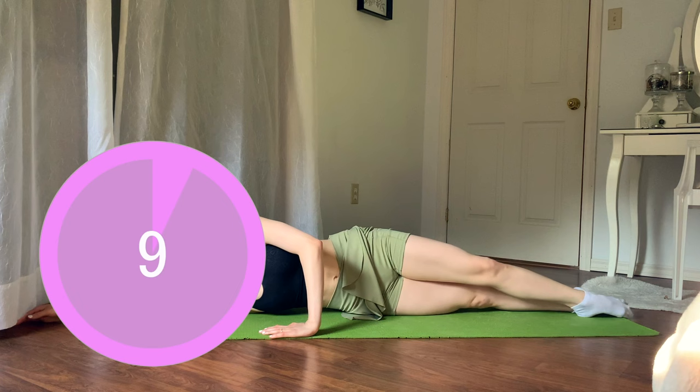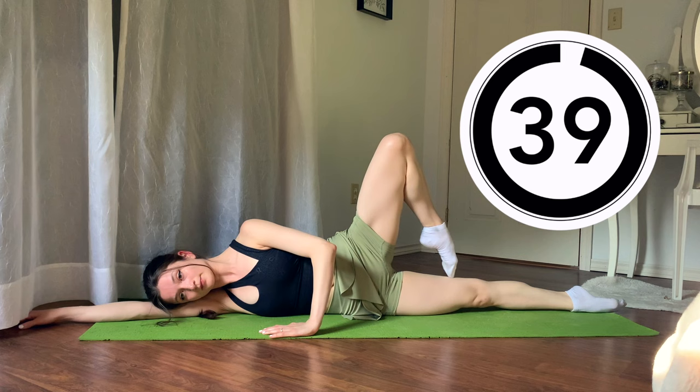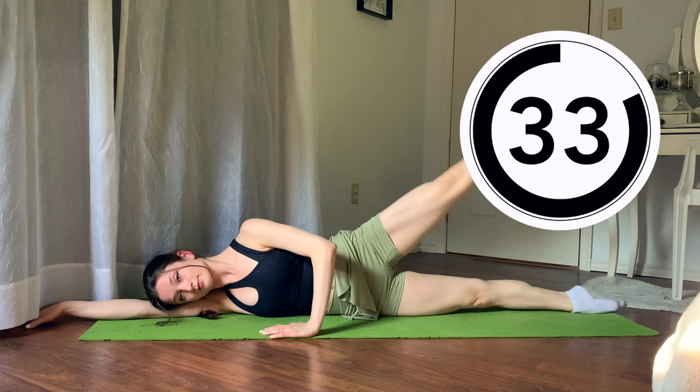Finishing the last one — we're going to be staying on our side. This is the last exercise on this side. We're going to be doing développés: the same setup as before in fifth position — draw your toe to your knee, lift the knee, extend the knee, point the toe, don't drop the knee, flex the foot on the way down to your opposite fifth position. Continue for 30 more seconds.